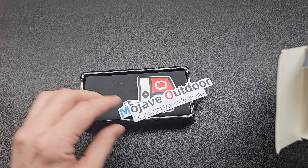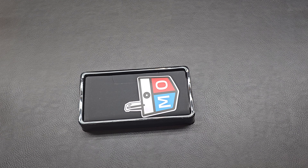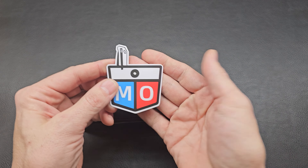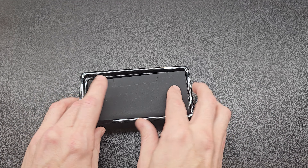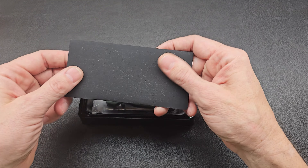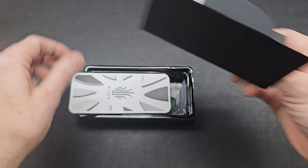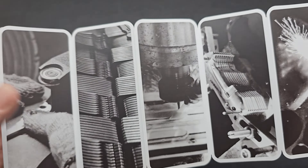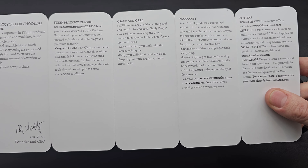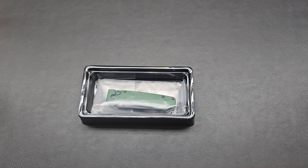Let's just get into it. It's Mojave Outdoor — your best Kaiser knife retailer. That's who I got it from. There's another Mojave Outdoor sticker. It looks like a penguin sticking out of the pocket. And the Kaiser little envelope. You get your cloth and Kaiser's cool imagery. It's kind of a nice touch that they do. Everybody already open all your stuff? Are you doing that later? Are you doing it other days? Maybe you celebrate completely different ways.